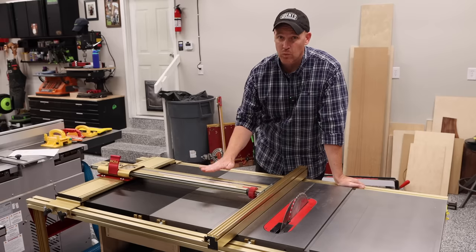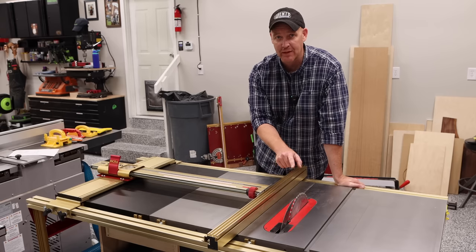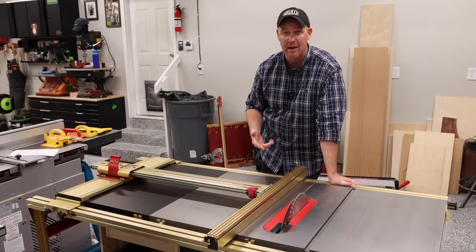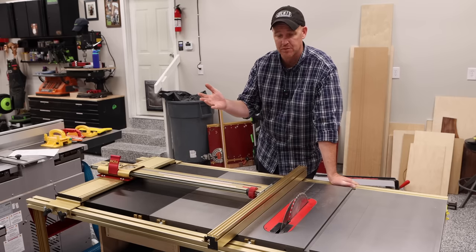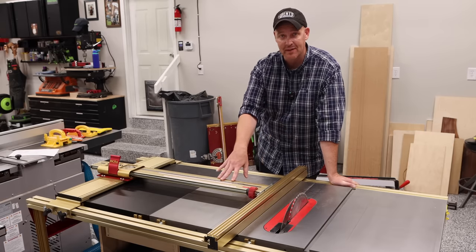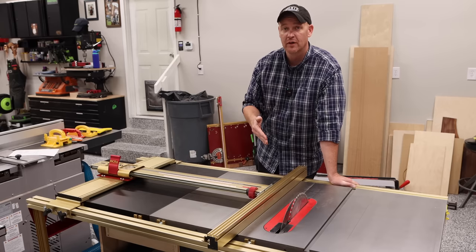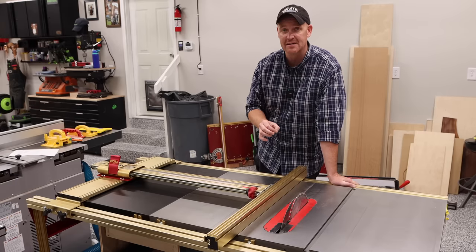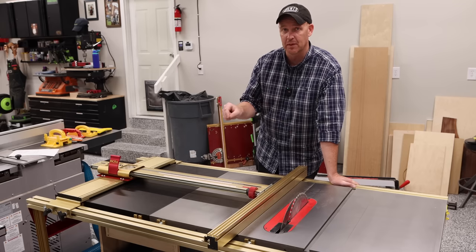Here would be an example of where that adjustability is really convenient. Let's say you're using a standard blade — you're probably not going to need to change that. But what happens when you put a dado blade into your table saw? The scales on your existing saw are no longer the same. Sure, you can do some math in your head, but the blades are stacked towards the fence, so whatever you stack — whether you're shimming it — makes it more challenging to figure out. Once you put a dado stack in with this fence, you just zero the fence to the dado stack and if you want that dado to be six inches from the edge, you set it at six inches and that's where it's going to make the cut.